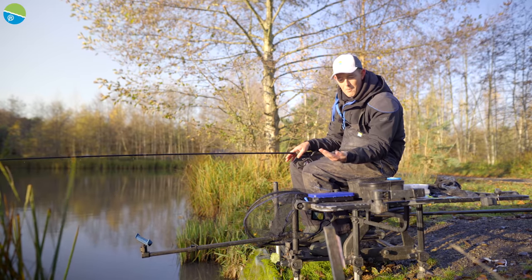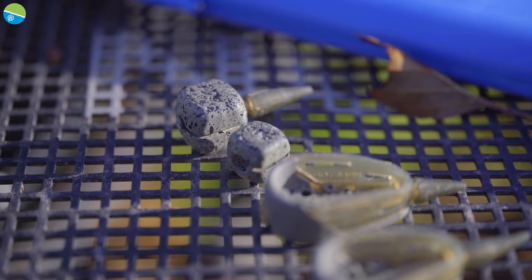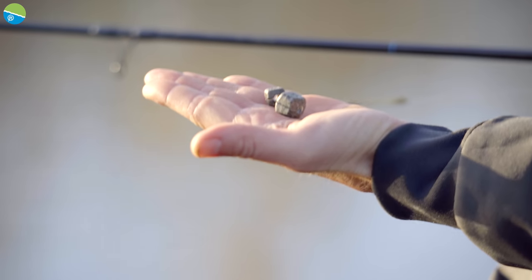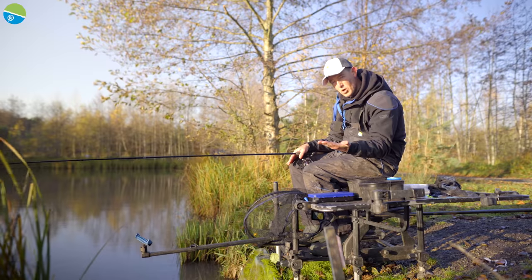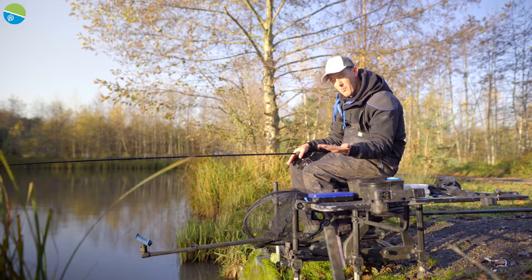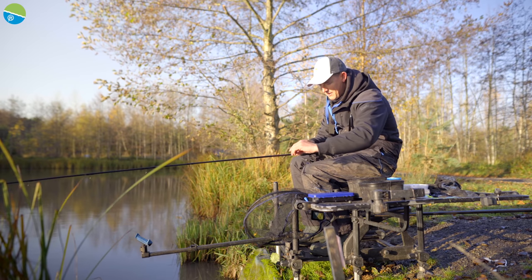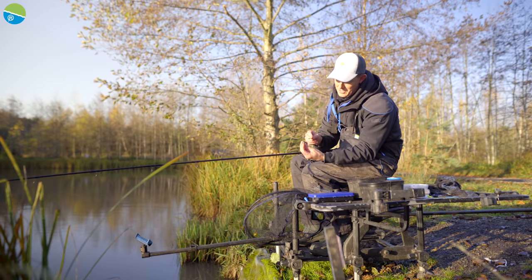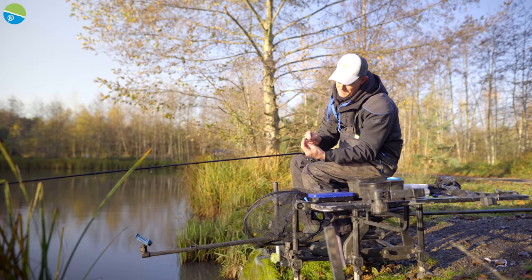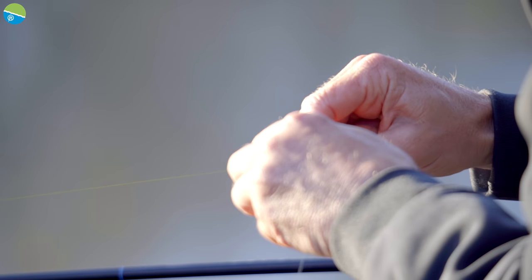I've got two bombs in the ICM: a 10-gram bomb and a 20-gram bomb. When I'm bread fishing, it's absolutely essential that I have a heavier weight. I believe that fish need to hook themselves against the weight of the bomb when you're fishing with bread. I'll just slide this 20-gram bomb onto my stem - into the middle, slide her on. That's my 20-gram bomb locked in place.